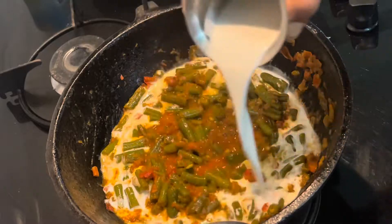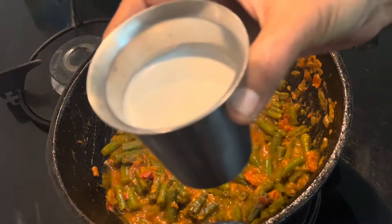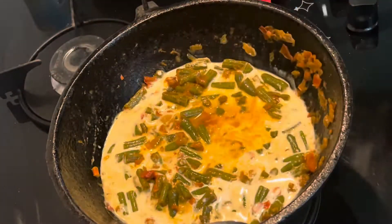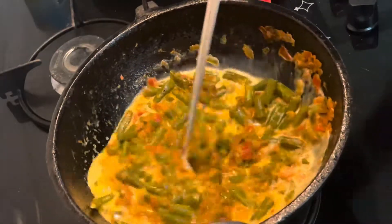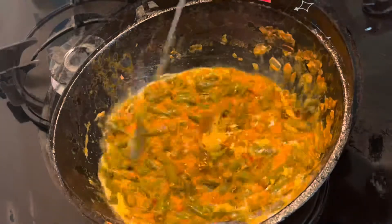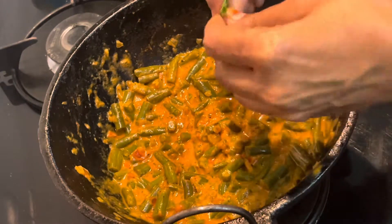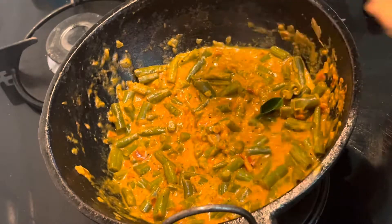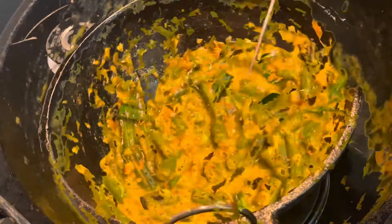Add a thick gravy and put it in. Let's mix it up into a tasty, healthy beans tenga pal curry — ready!